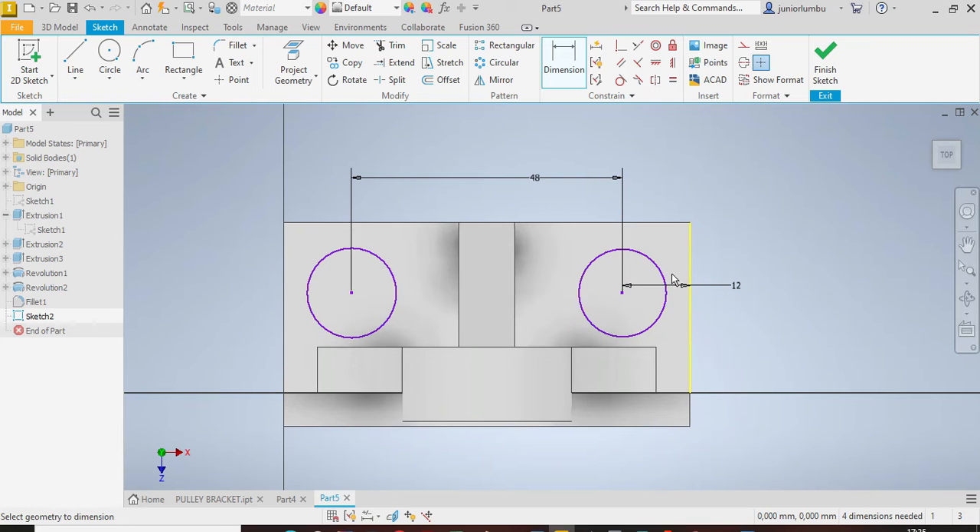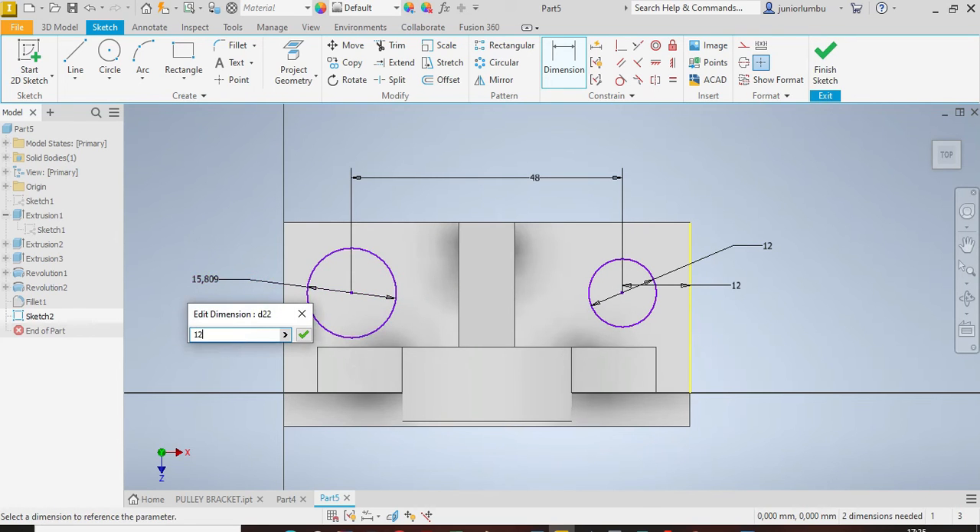Each side needs to be 12 millimeters, which implies the other side is 12 as well.